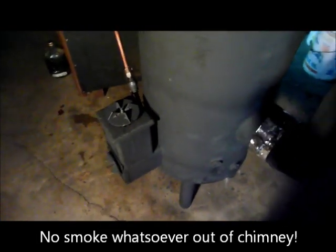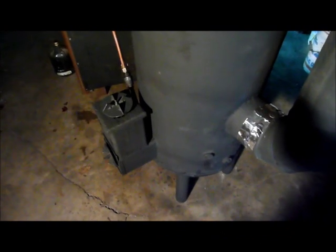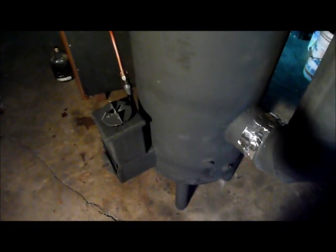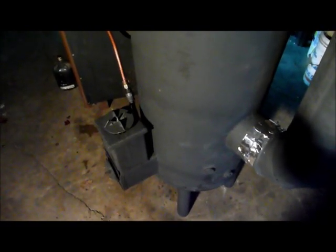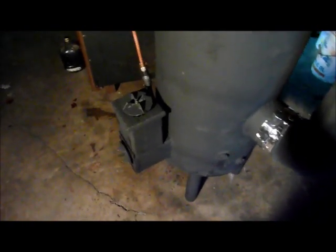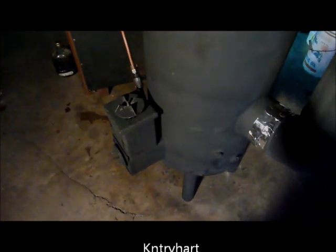All in all, I think it's a nice piece of equipment. Absolutely no power required to heat my shop. And I bet there's about 3 million people in the United States that would really like to have this sitting somewhere in their house, if they have a house left. Take care, and I'll see you next time. Bye.